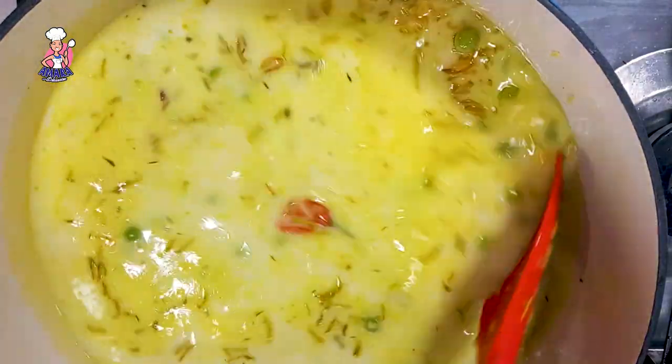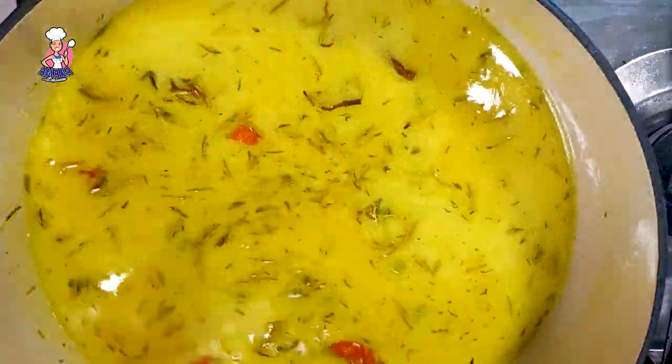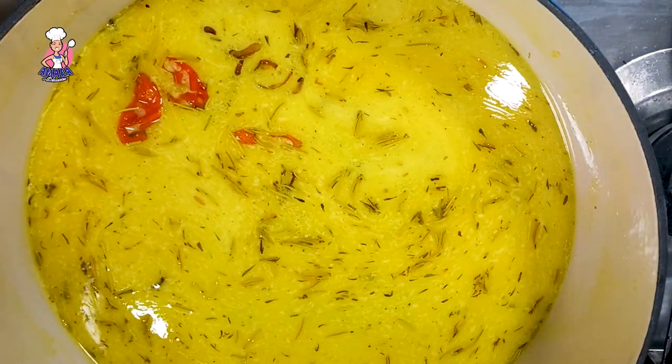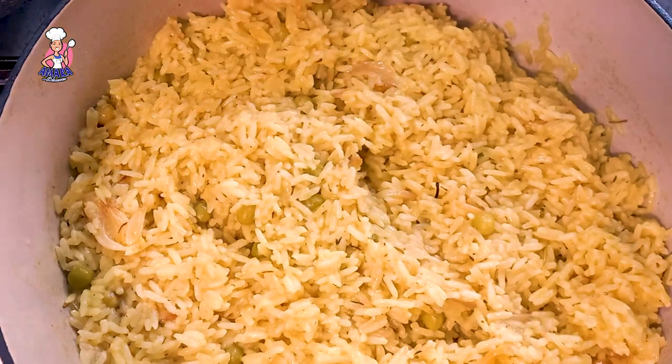So you go in with that, stir until it's perfectly combined, and then cook the rice. Put this under a tight-fitted lid. In 30 minutes, our rice is ready.